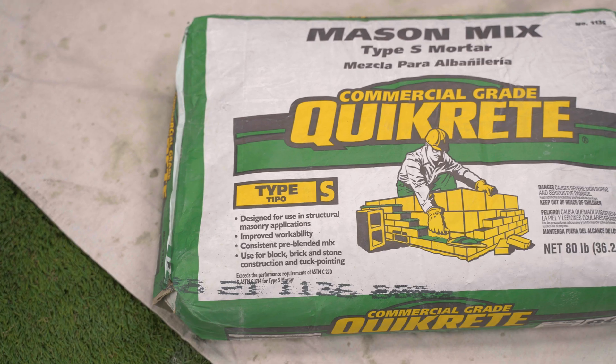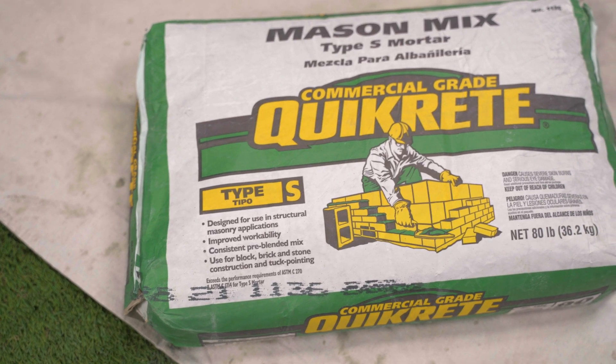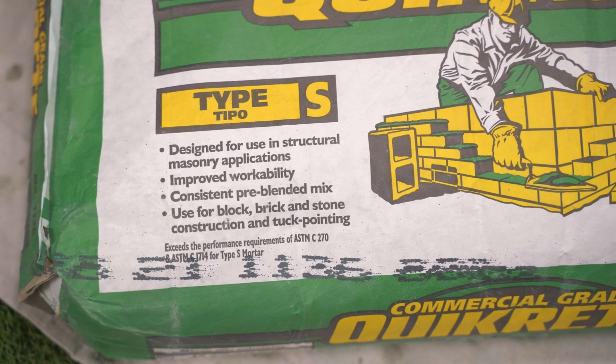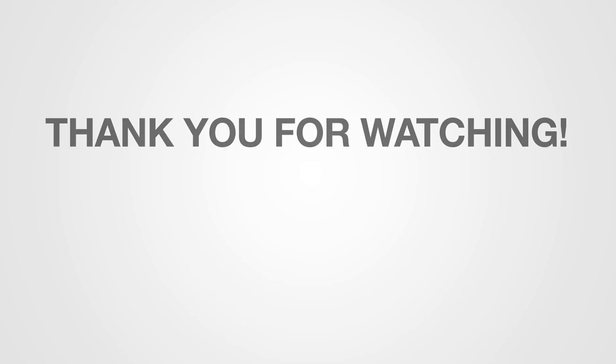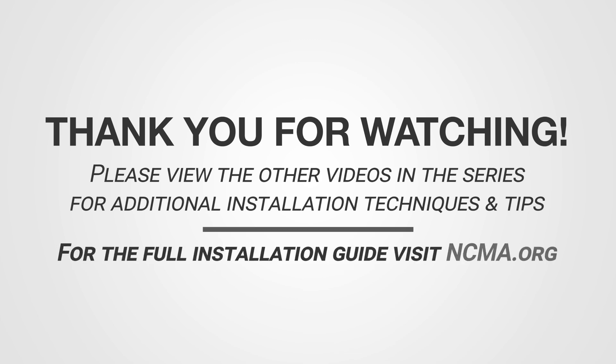Be cautious to avoid getting modified mortar on the face of the stone. If the application has a mortar joint, standard ASTM C270 Type S or N will be used. Thank you for watching — please view the other videos in this series for additional installation techniques and tips.